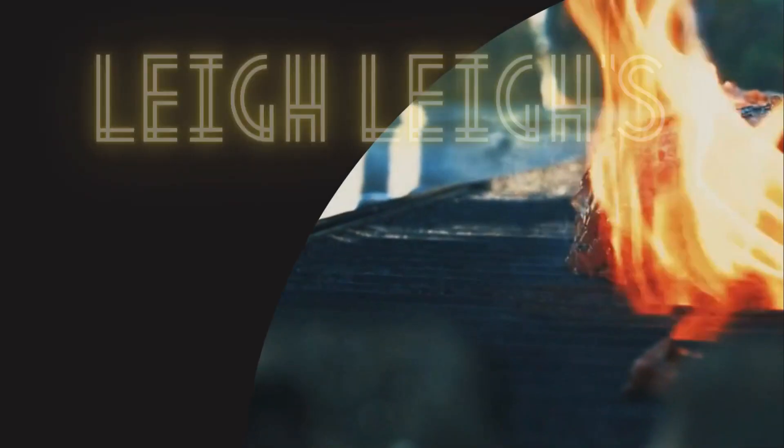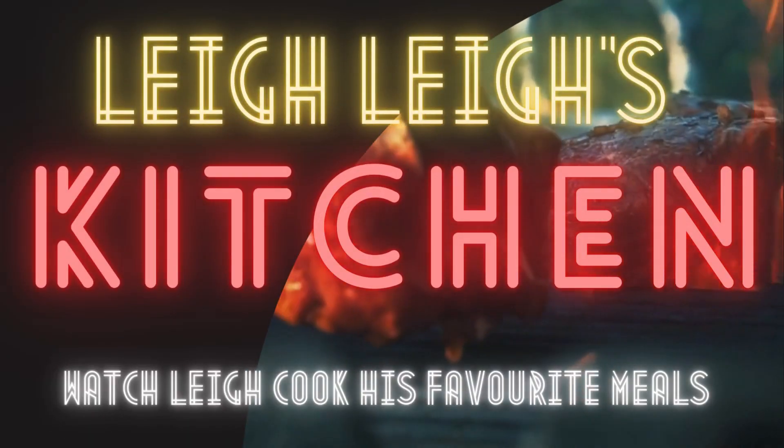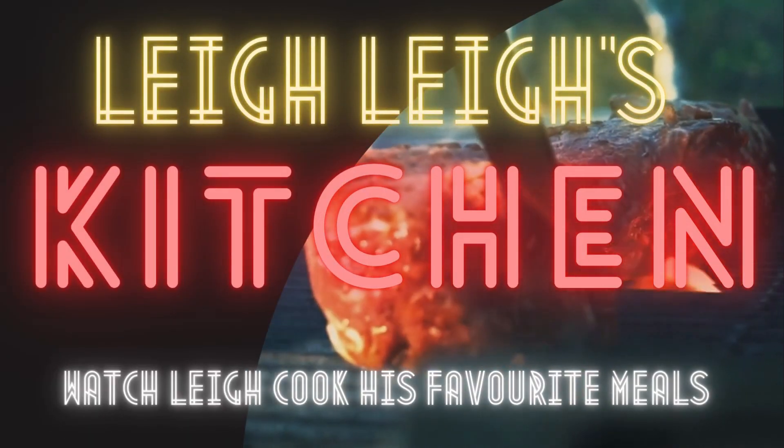Welcome back everyone, my name is Leo from Luba's Kitchen. Today we're making Vietnamese pho. It's getting a bit cold here now and I thought a beautiful brothy soup would be good for these winter days, so I thought I'd go with Vietnamese pho.